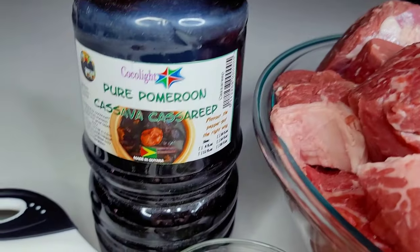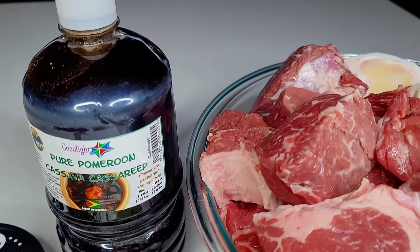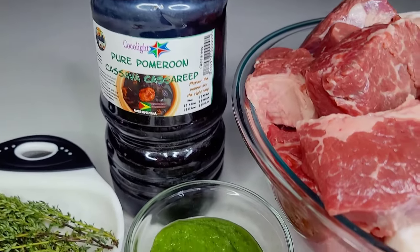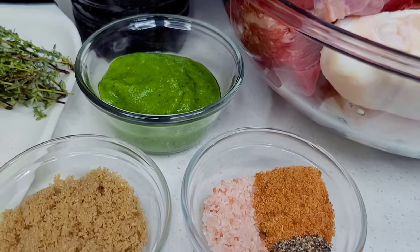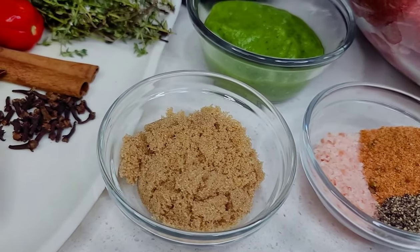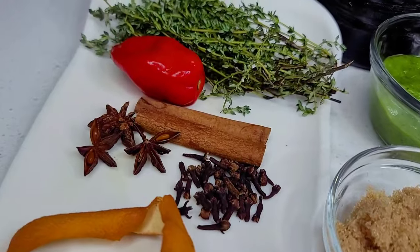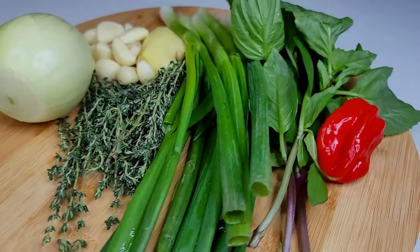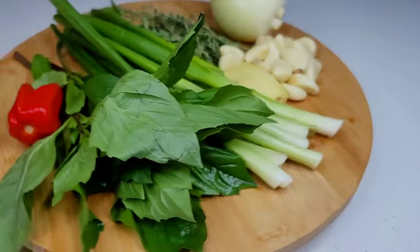I have some authentic Guyanese cassareep here, but if you can't find the authentic kind, use whatever you have available to you. I have some fresh green seasoning — I'll show you how I prepare it in just a minute. I have some salt, all-purpose seasoning, black pepper, brown sugar. For the spices I have some orange peel, cloves, cinnamon, star anise, one habanero pepper, and some thyme.